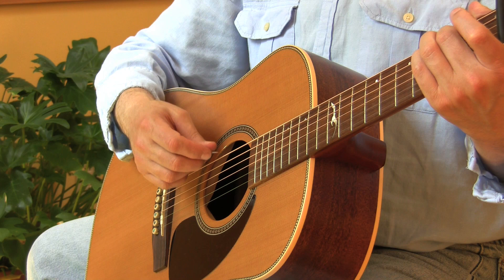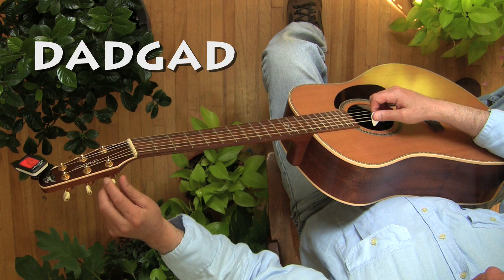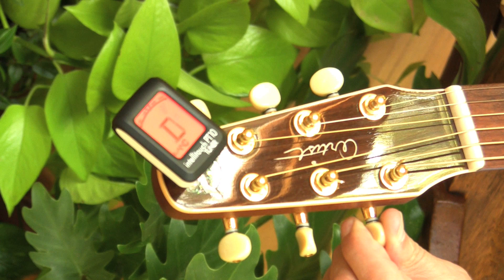So the first step is to get your guitar into DADGAD tuning. And like everything else in the video, I'm going to take you through the process of tuning in a step-by-step way, nice and slow.